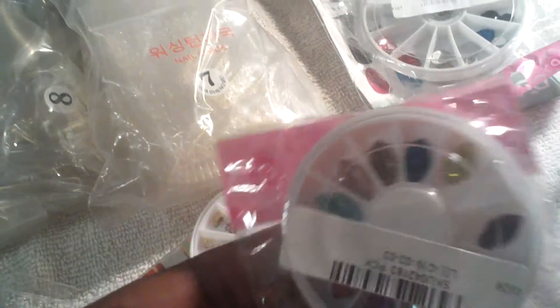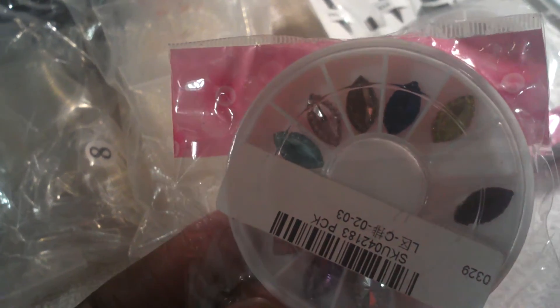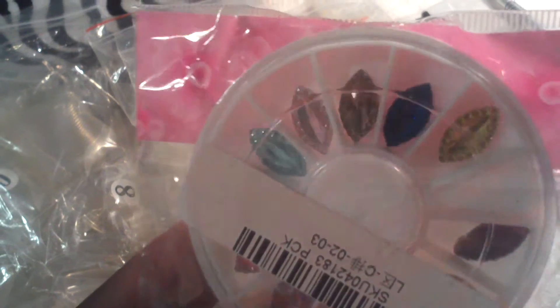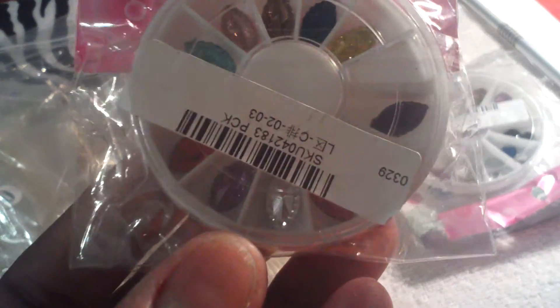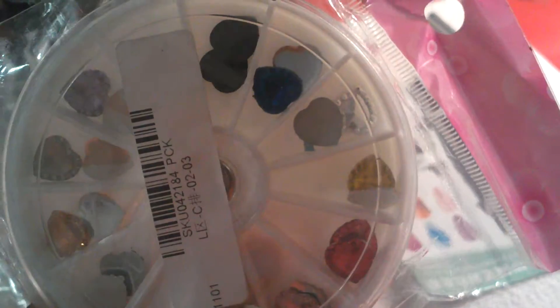I also recently received from Banggood.com these little oval-shaped rhinestone gems. They come in ten various colors — pink, purple, blue, brown, turquoise, clear, and lavender. I also bought some heart-shaped gems in clear, yellow, red, blue, lavender, brown, and orange, among other colors. I got these from Banggood as well.